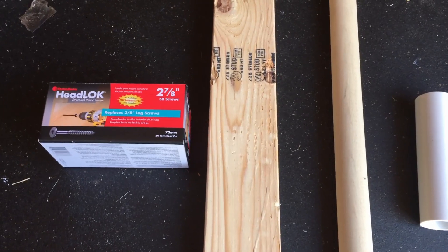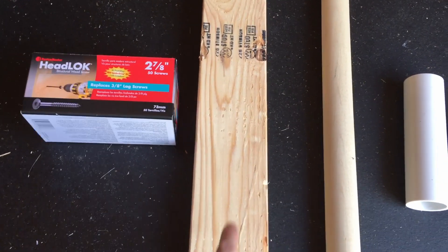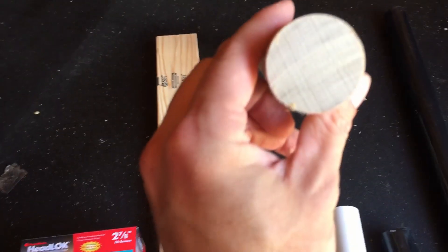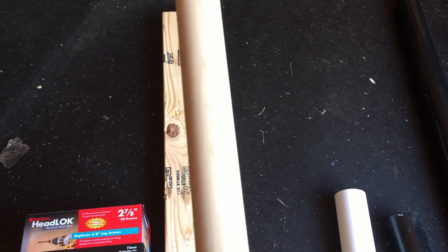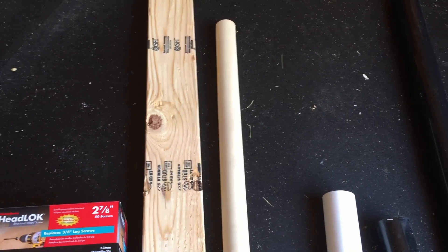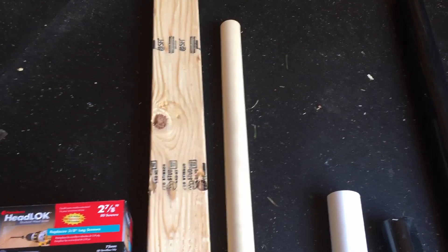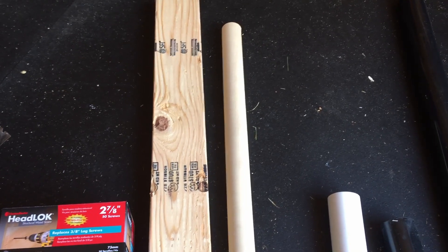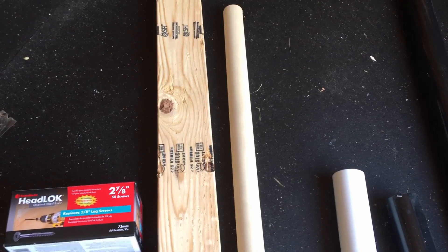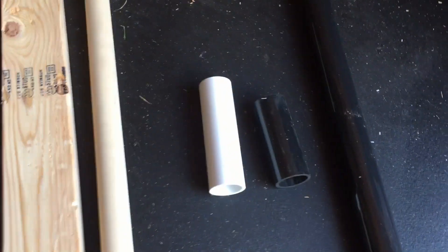I used the drill press with a one-and-a-half inch Forstner bit to make the holes up and down. I've got a piece of one-and-a-half inch dowel — you want to be careful when selecting this, as they're not all machined that accurately. Bring a tape measure to the store to make sure they're actually an inch and a half. I had some that were undersized and it made them fit real loose inside the holes.